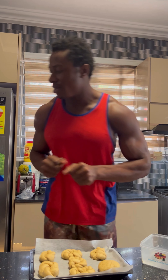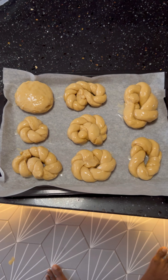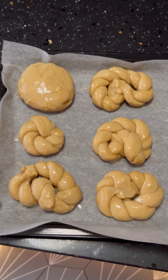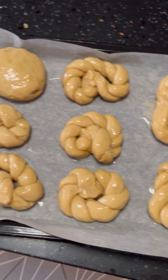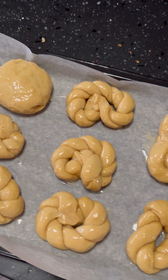Do make sure to rate my work and tell me how well I did on this. Here they are — I'm done egg washing them. You can see how shiny they look, so I'm going to put them back while I prep the oven.